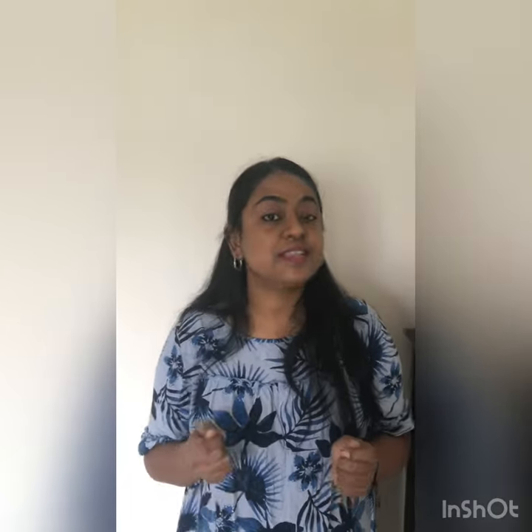So here's our letter X, and we know all X letter words, right? X is for xylophone. Xylophone.